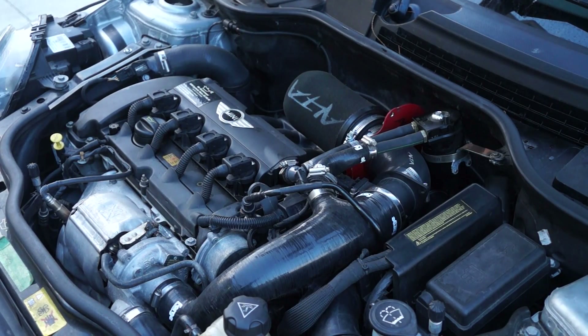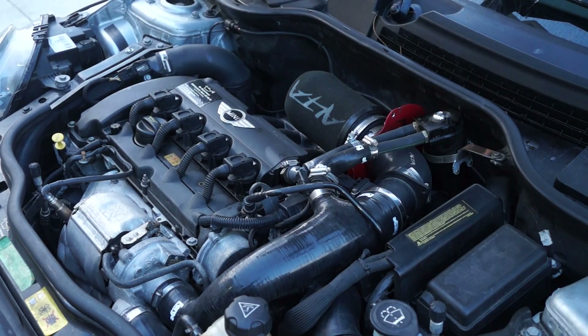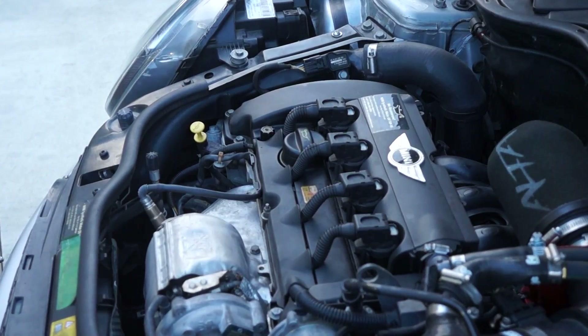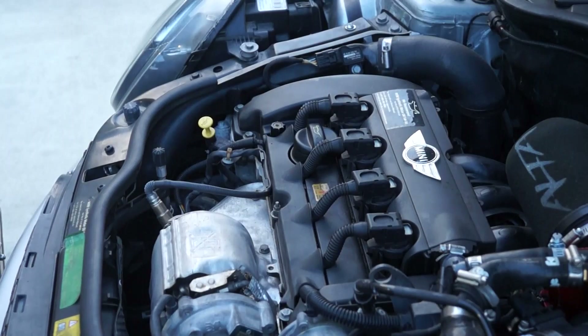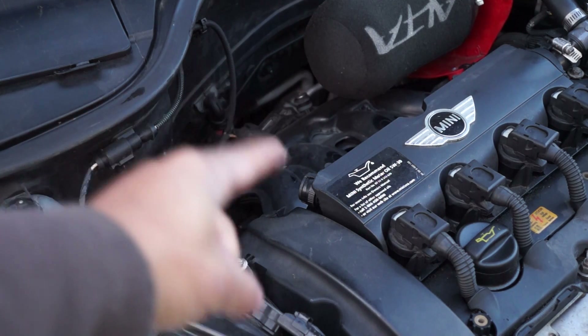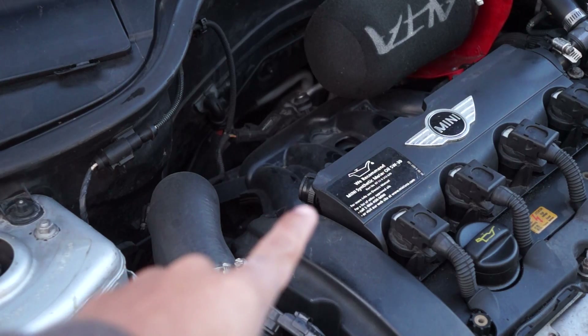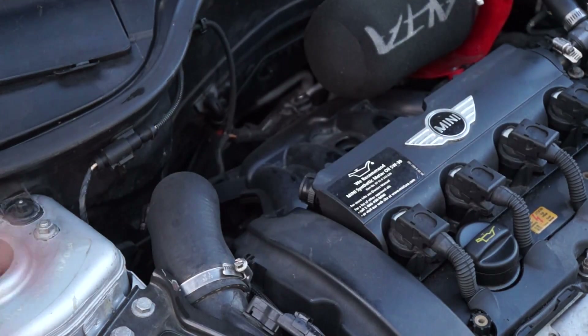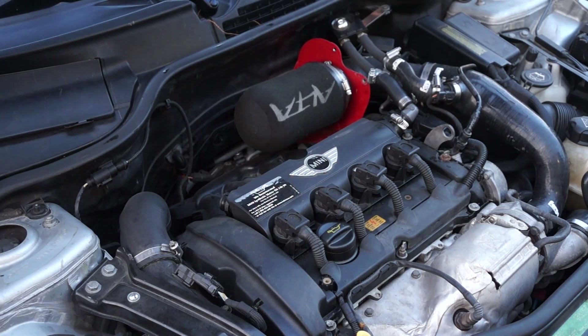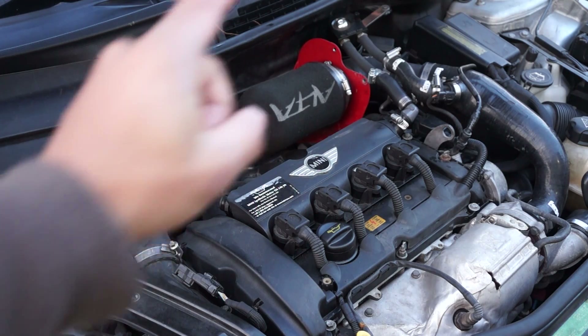This is kind of a controversial topic because the oil catch can has been seen to have positive and negative effects. Some people notice issues with oil smells inside the cabin and others don't notice the issue at all. If you've been following my channel, you'll know that I installed the Mini-specific PCV caps located over here and on the underside of the intake manifold. After a few weeks of research on various forums and speaking with Mini Cooper mechanics, we decided to put the PCV caps in their designated areas - on the opposite side of the valve cover and the one on the bottom of the intake manifold - thereby eliminating the dirty side of the system.